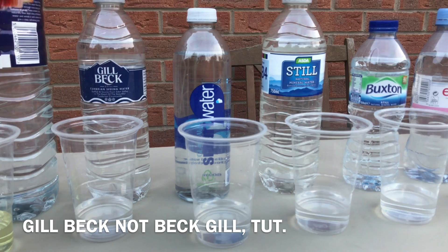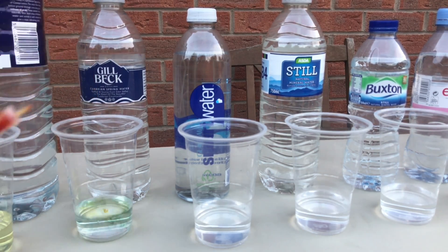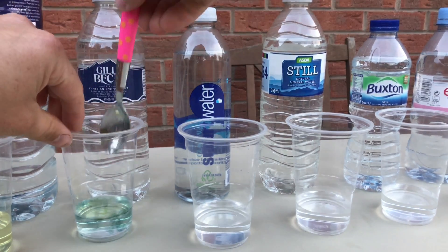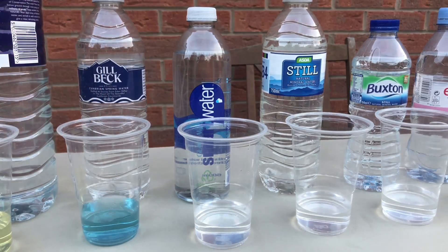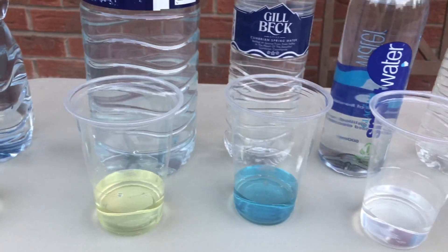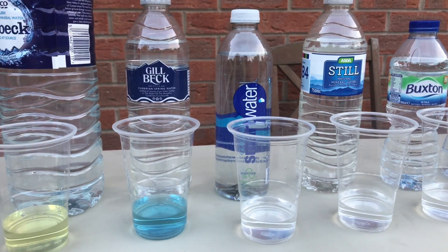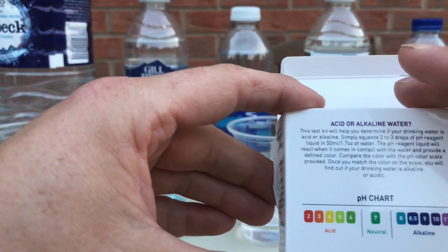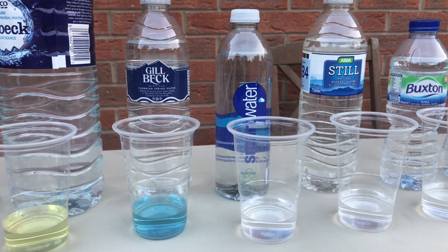Moving on to Beck Gill — this is 25p a bottle. Oh yes, that is beautiful, that's better than the Volvic! I'll be drinking Beck Gill from now on. It's a bit high at 8, but that's lovely.